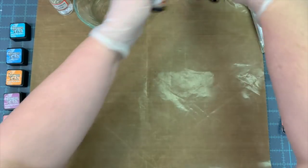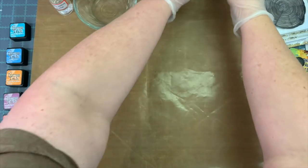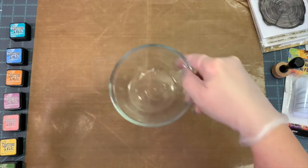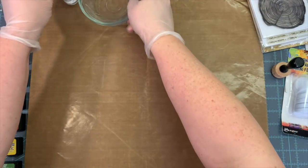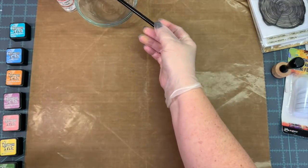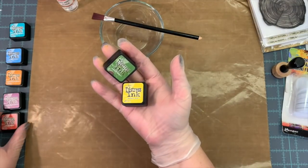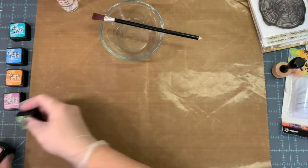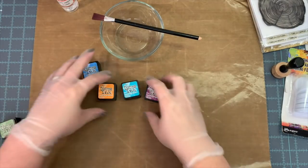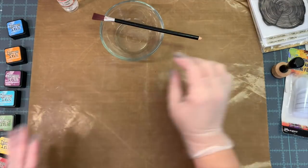Today I wanted to share something a little bit different. I'm putting on some gloves and we're going to get some mixed media going here. I've got some refill inks, some alcohol — just rubbing alcohol in a spray bottle — some in a bowl, and a brush I'll be dipping into that bowl. My inkers were walnut stain and tea dye.